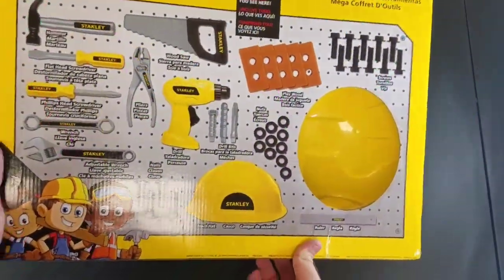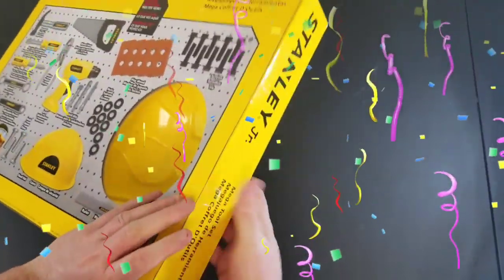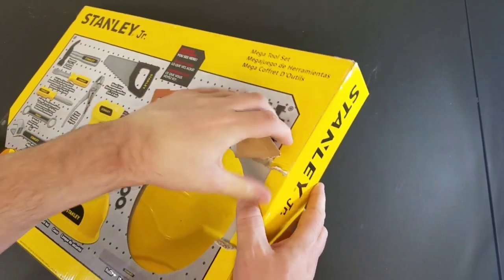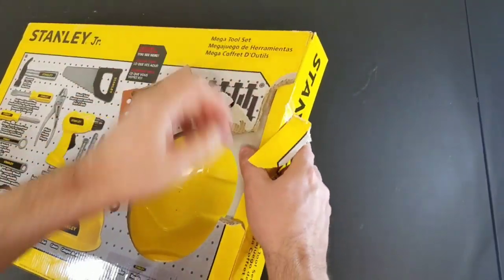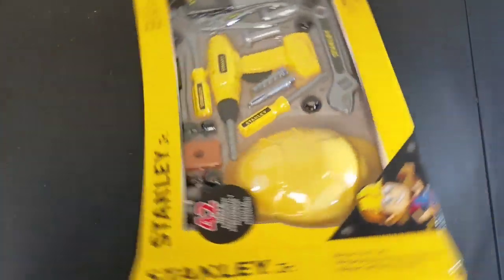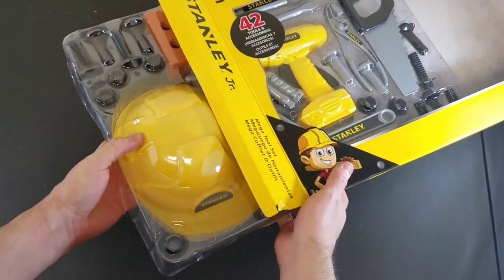Look at all of these amazing toy tools! It's got toy saws, hard hat, power drills and screwdrivers! Let's get this open really quick here! Awesome, we're so excited to open up this brand new tool set! And check out how cool they are — Stanley tools!